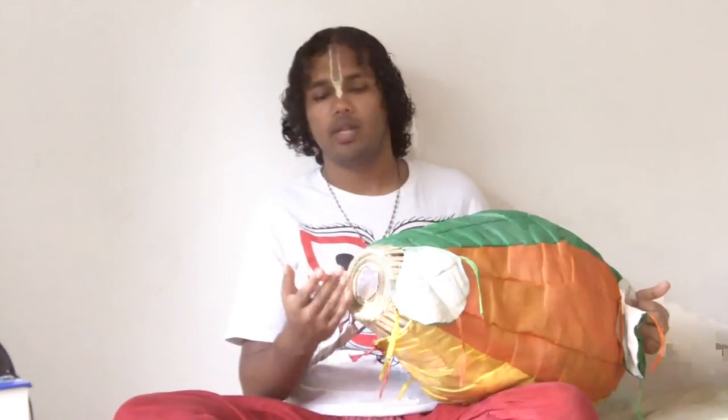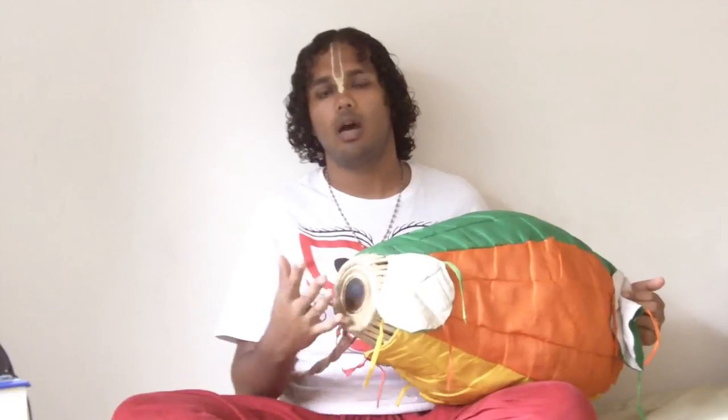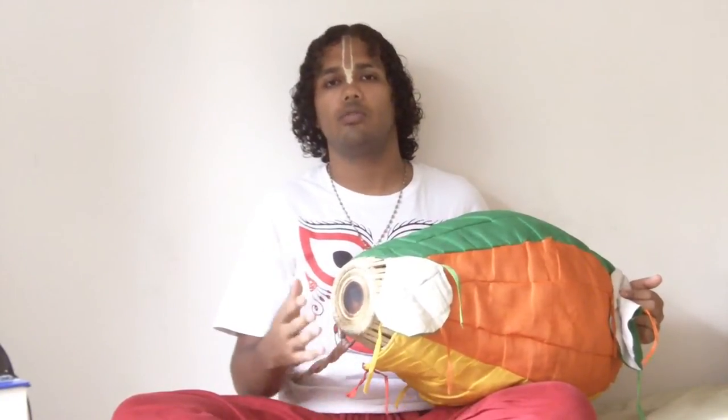So the tala we're going to learn today, or the mantra we're going to learn, is: Tak-ta-ki-ki-tak-ja-ge-dhe-na-ge-dhe-na. I'll repeat that: Tak-ta-ki-ki-tak-ja-ge-dhe-na-ge-dhe-na. Now, this mantra has a very unique rhythmic pattern in it which repeats over and over, and that's Tak-ta. Tak is played with the second and third fingers of the right hand — the same as Ti or Te.